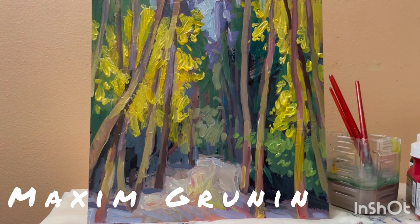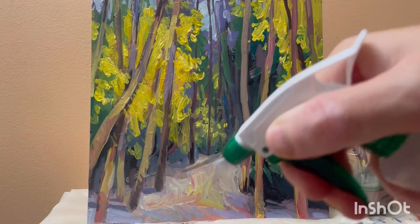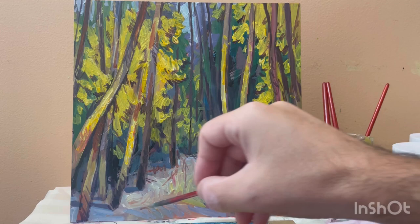I chose a reference and composed it into a square. Then I started to block in general masses — for me, those are a mass of dark, a mass of mid-tone, and a mass of light, and they all have their color information.